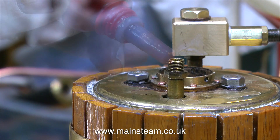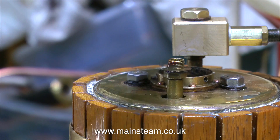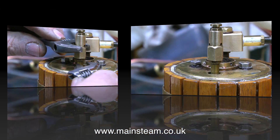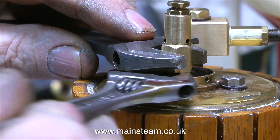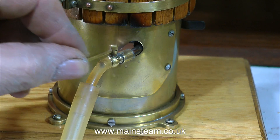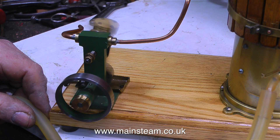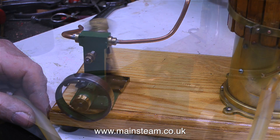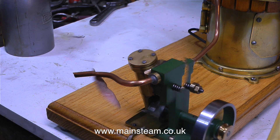Now that the safety valve is fixed, it's time to fit it back onto the boiler. I'm using some Loctite 542 thread sealant to make sure there are no leaks, and here I'm tightening up the bottom lock nut to lock the valve in place. Time to connect the air supply to the boiler and see if it works — and indeed it does, it runs quite well. It's a bit of a rattler, but it is going at too high a speed. It's a good bit quieter when I drop the pressure with the valve on the compressor.